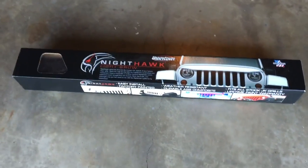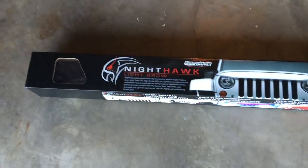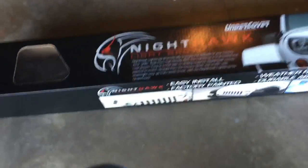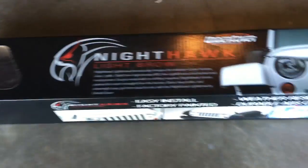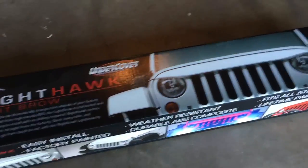This is the Nighthawk Lightbrow for Jeep JK by Undercover. It comes really nicely packaged. This is an inner box — the outer box was essentially a cardboard sleeve over that. Works well.